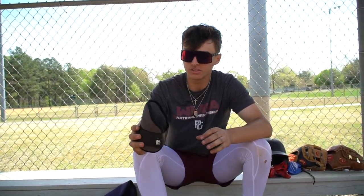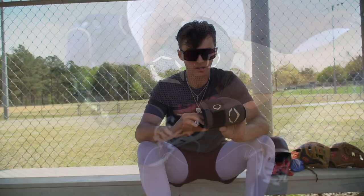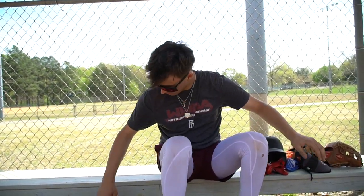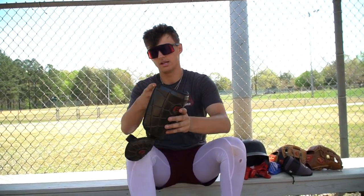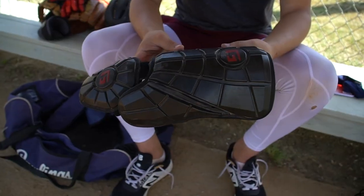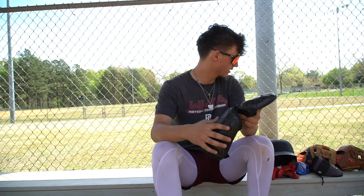Got the EvoShield elbow guard — it's probably my fifth or sixth, I've lost so many. These always hold up well and they look cool. I also got the G-Form leg guard. This thing has saved my shin so many times. I love it. I actually like the G-Form elbow guards too, but I lost my other one. This thing's awesome.